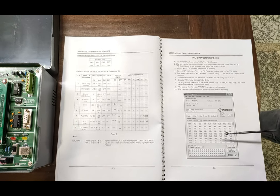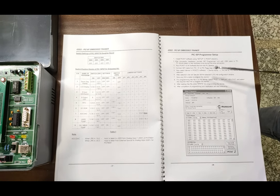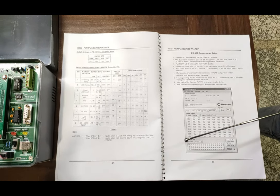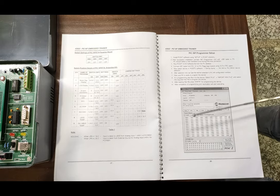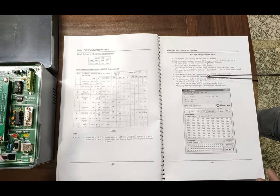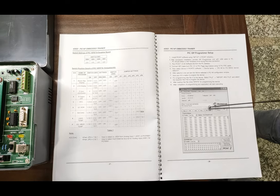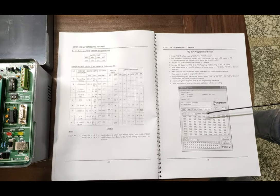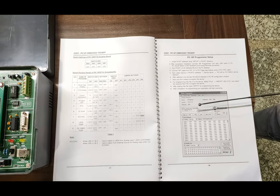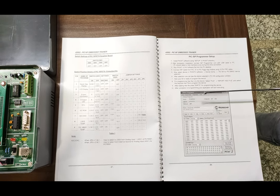This is the ISP software for downloading the already generated code to the complete setup. The software and complete folders will be provided with the software CD. The complete description of how to install the PIC kit software on the computer is given in this section. You can use this PIC programmer to program the Microchip PIC 18F.